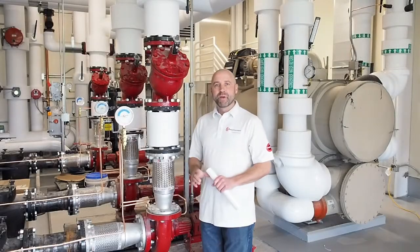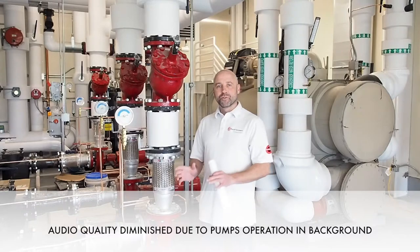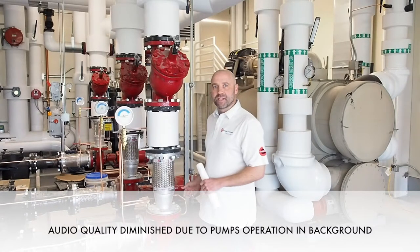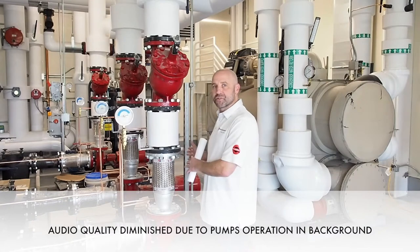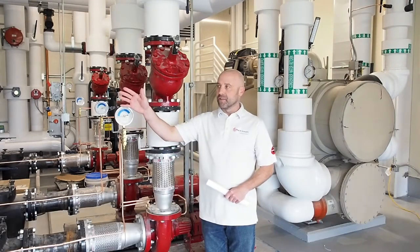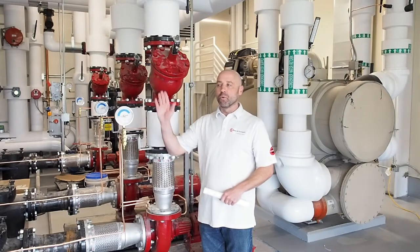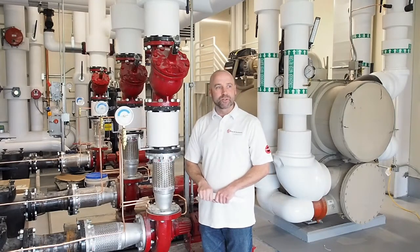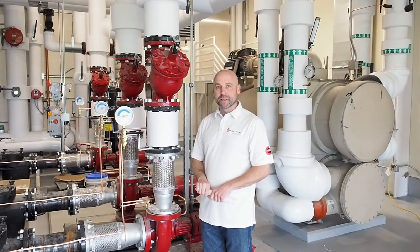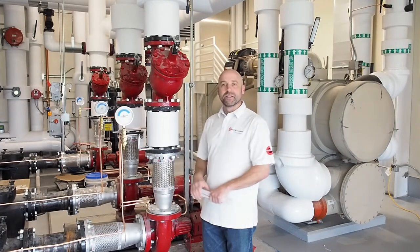So now we're over here in Penthouse Pod D where the chilled water system is. You'll see we have more of the B&G 1510 base mounted pumps. This is the condenser water system over here. On the other side of the air handler to my right is where the chilled water pumps are on the other side of the mechanical room — the same exact equipment as we had in the other mechanical room, just on a different system.